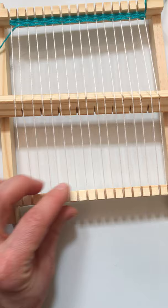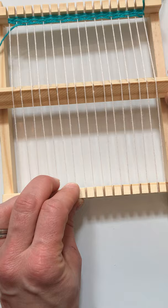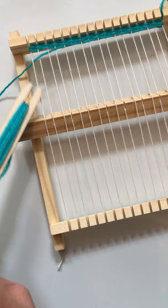I'm going to take my comb and push it up, make that nice and neat, and then I'm going to gently turn the heddle back. It's going to pick up every other yarn, which makes it a little bit easier for me to take that shuttle with the working yarn and work it through the next row.